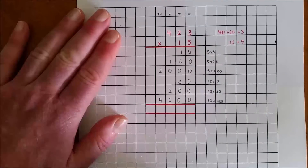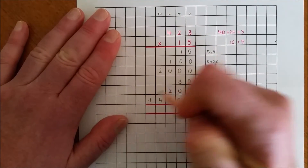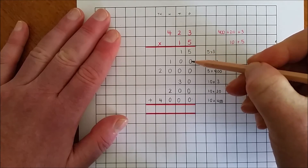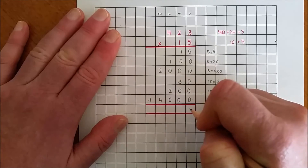I'm now going to add the digits one place value at a time. 5 ones and 0 ones, 0 ones, 0 ones, 0 ones, and 0 ones are 5 ones.